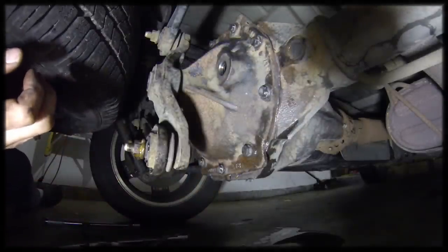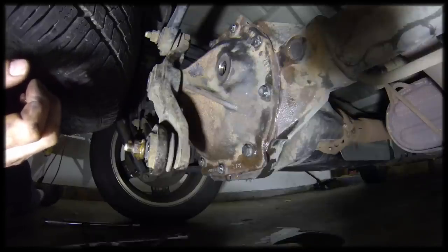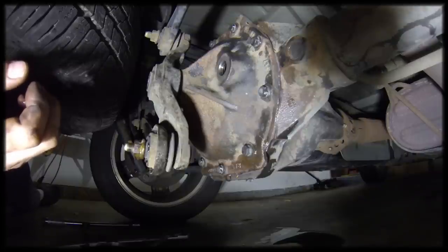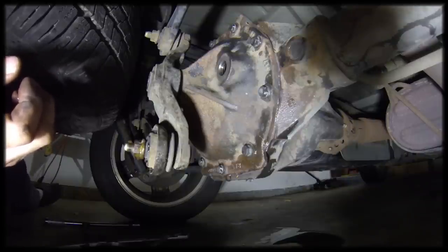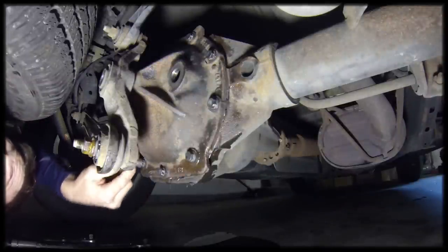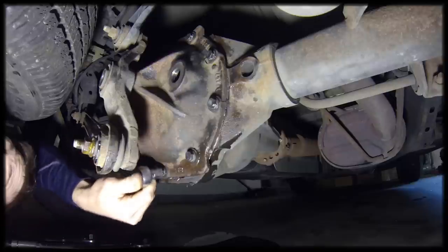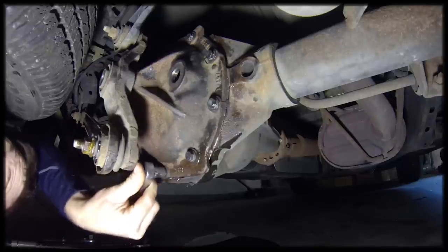We're going to let this sit for about 45 minutes to an hour, and then we'll come back and actually tighten down these bolts. After that we'll refill the differential case. It's been about an hour now — we're going to tighten the bolts down and then we can proceed with filling the differential case.